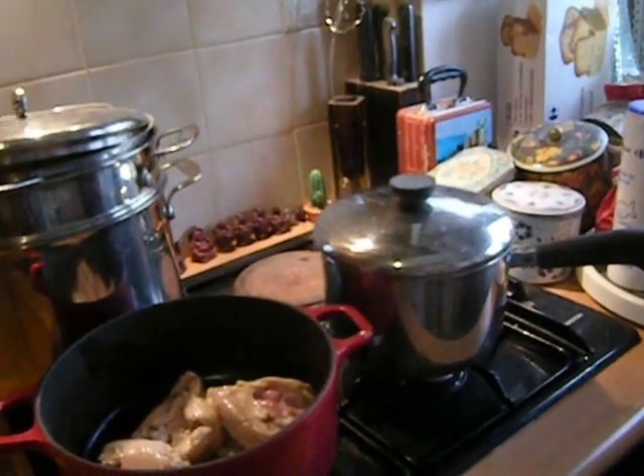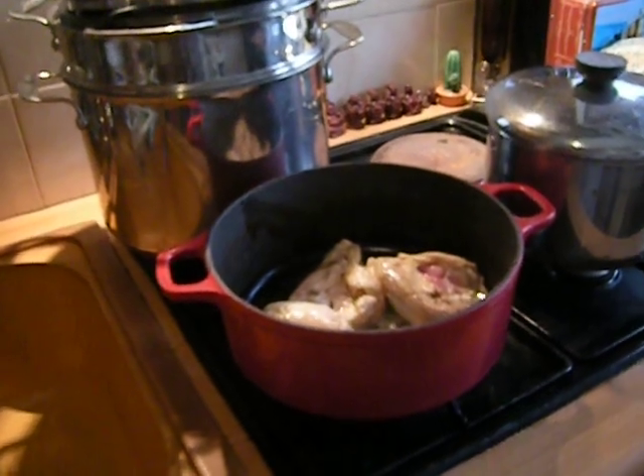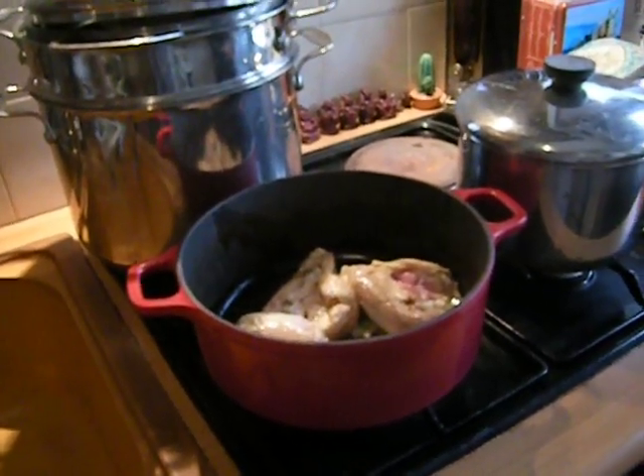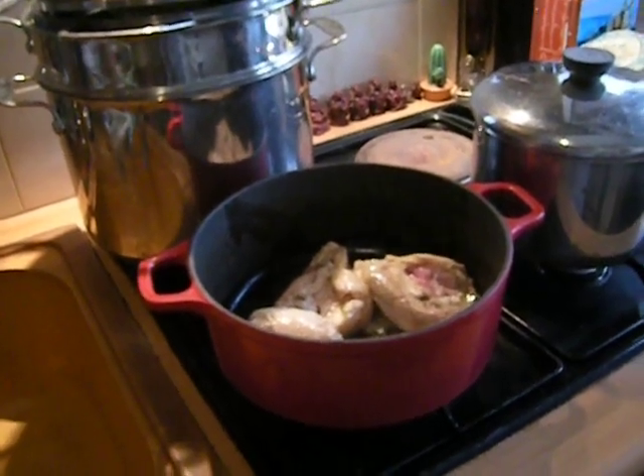Hi, I've decided to do this clip now instead of a little bit later this evening. I started cooking a dish called poulet Colombo. It's a Caribbean dish.